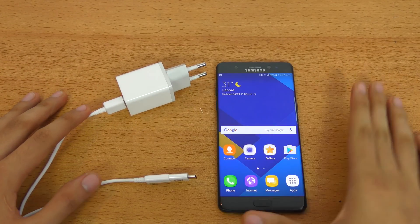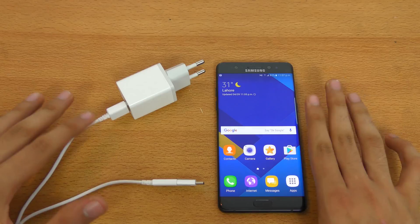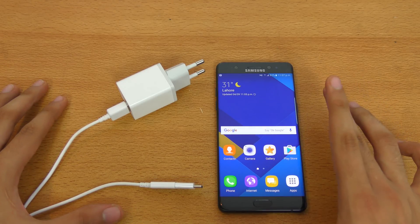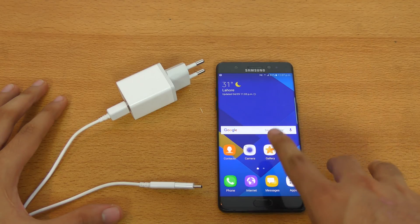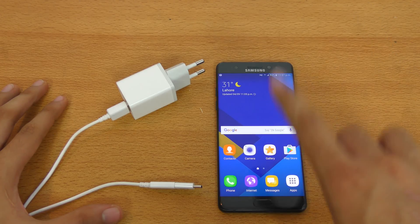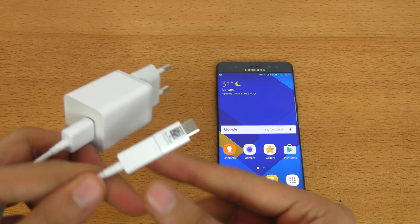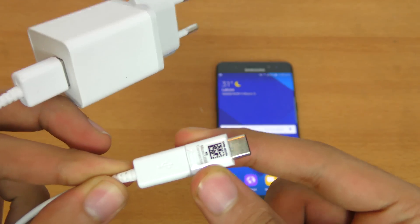I've never faced any problem with any of my phones — they never exploded, never got hot or anything like that. But the Note 7, as the news is going around, supposedly explodes when you use third-party chargers, and not only that, but also when you use the Type-C converter that came with the box.